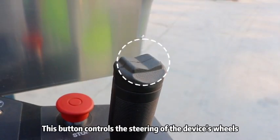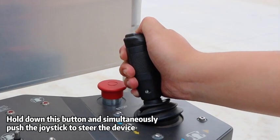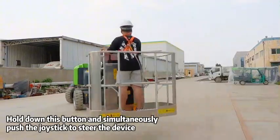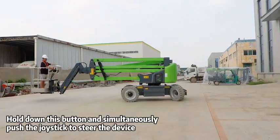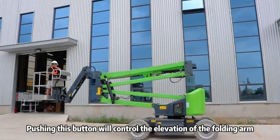This button controls the steering of the device's wheels. Hold down this button and simultaneously push the joystick to steer the device. Pushing this button will control the elevation of the folding arm.